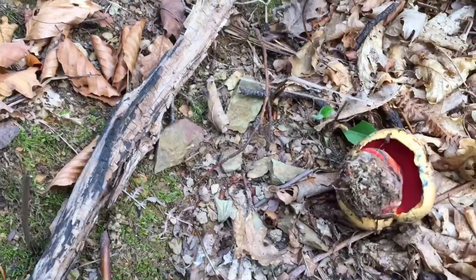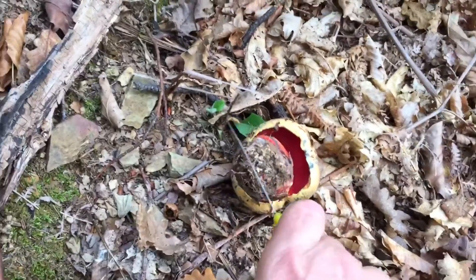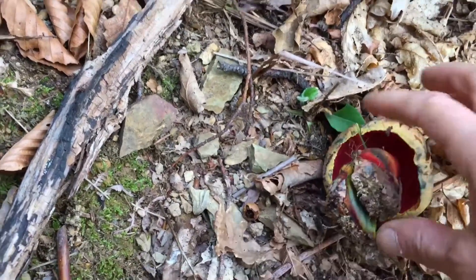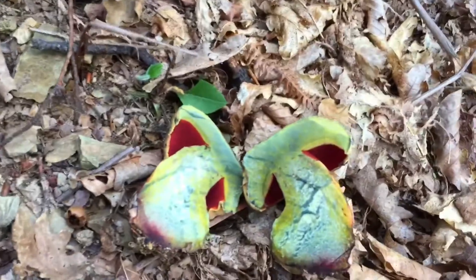The flesh of the mushroom is thick and firm. It is yellow, except at the base of the stalk where it takes on a deep red color. It has an acidic taste, and all parts of the mushroom turn a deep blue when cut or bruised.